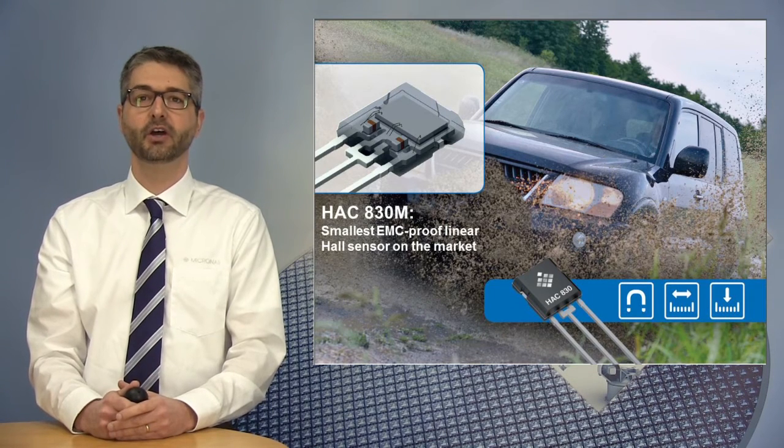It's a package variant of the HAC830 family, the third generation of Micronas proven 1D sensor technology, which has sold more than 1 billion units in the last 15 years.